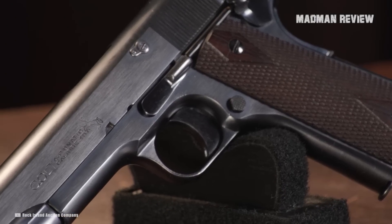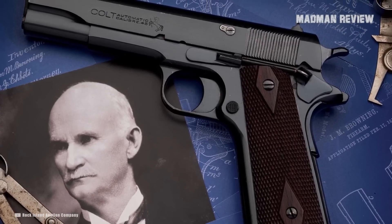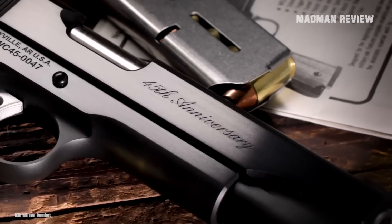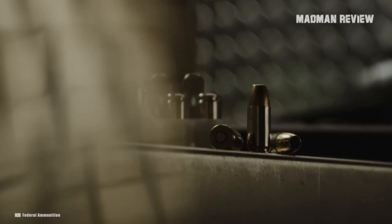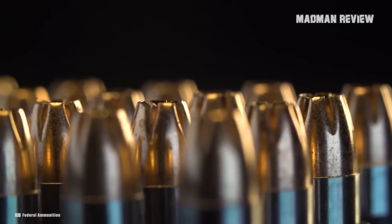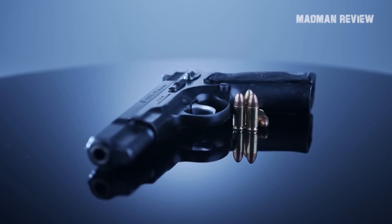1911 pistols have been around since 1911. The system is now 111 years old. It is proven, it is reliable, and right out of the box, these handguns come with some of the best triggers. Pairing them with 9x19mm, one of the most popular cartridges for handguns, makes absolute sense, even for the 1911 that was originally built for the .45 ACP.